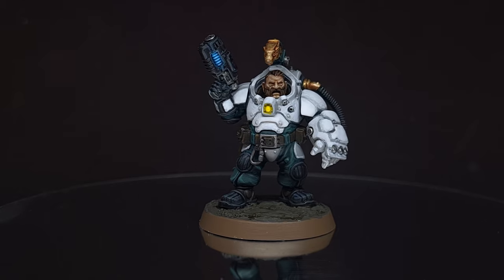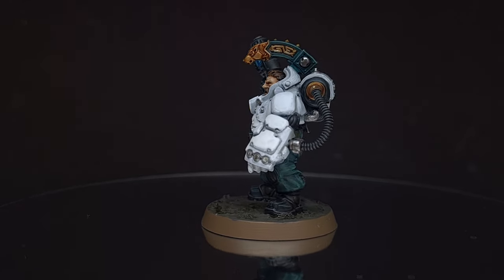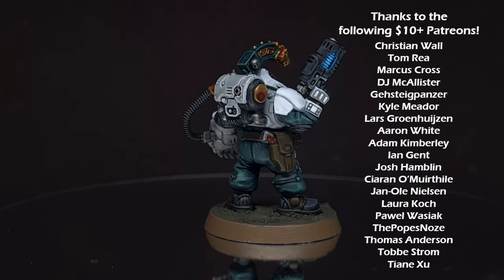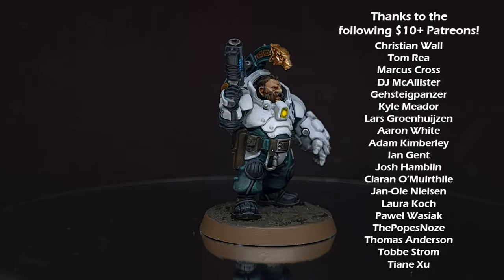And there we go — you have all the tools you need to paint your Leagues of Votann models in the scheme of the Great Arthurian League. A huge thank you to all my Patrons who make this channel possible. You can support me for just a small amount using the link in the description. I really hope you enjoyed the video — if you did, check out my other content and I'll see you next time.